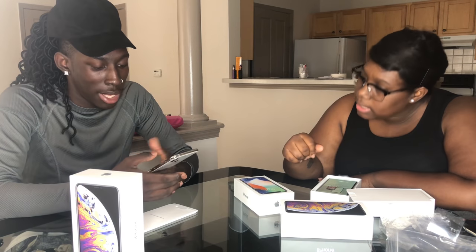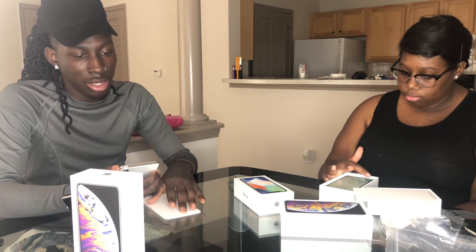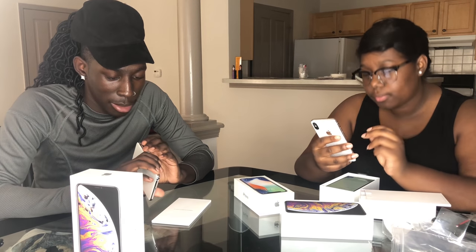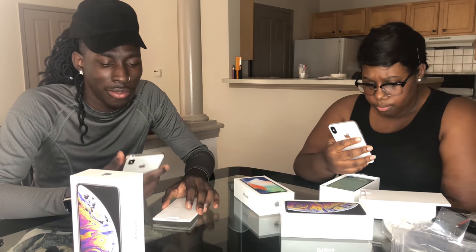Did you know with the iOS 12 update you can FaceTime up to 32 people? iOS 12 is actually out now, but unfortunately with iOS 12.0 you can't FaceTime up to 32 people right now — it will be available maybe in iOS 12.1 in future updates. When you turn on your phone you get the hello screen, the 'Bonjour' screen, and all the other languages they display. We're gonna set up our language, which is English, and our country or region, which is the United States. I really like to set up as a new phone — I don't like to use old backups and transfer pictures and all that. That haptic touch is very powerful.